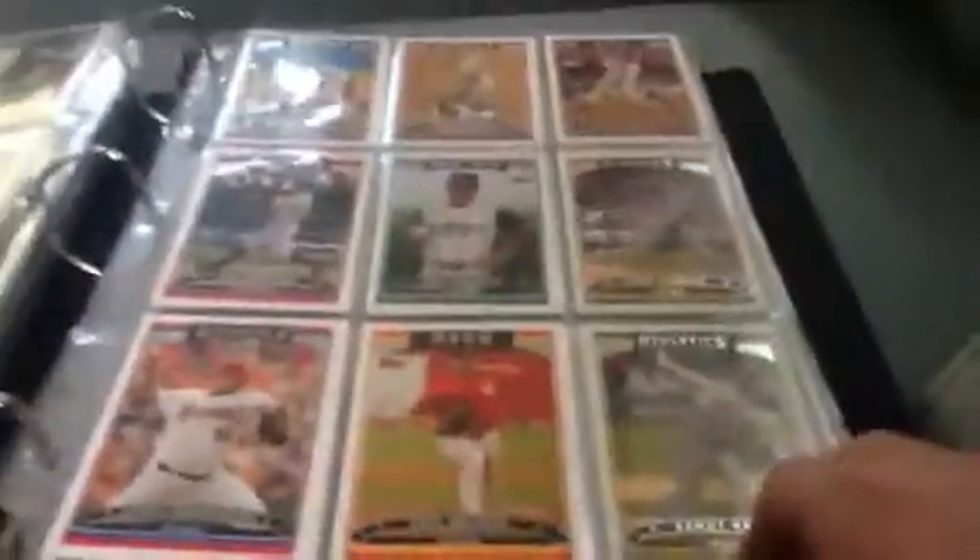I'll just give you a little scroll of all of them. Remember to leave a like on the video. Got some signed cards.